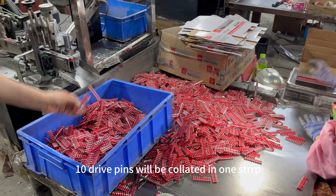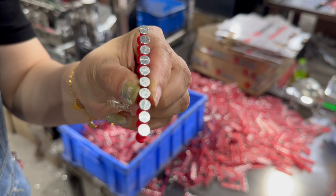10 drive pins will be collated in one strap. For the production, it will be finished.